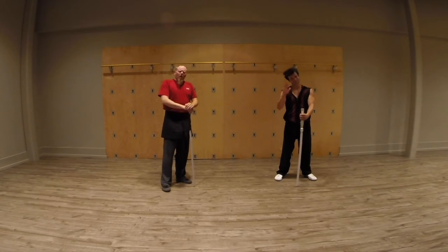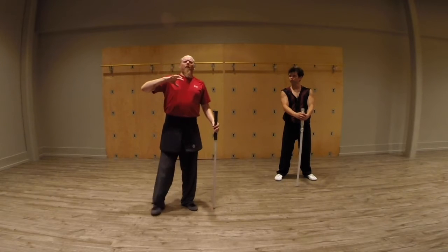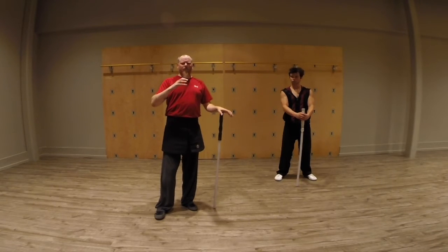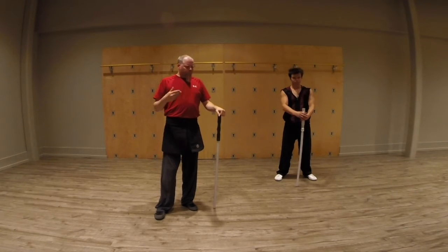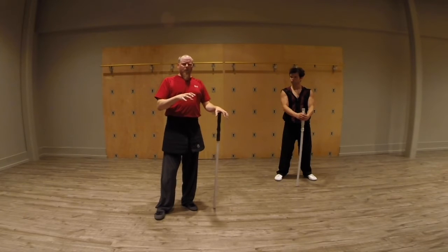We are going to talk today about transferring martial arts exercises into free fighting. A lot of times when we come from martial arts — and what a lot of people will get into if they're just getting into lightsabers and haven't done weapon work before — is they get into these kinds of sequences of calls and responses.